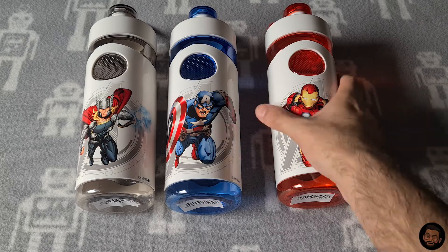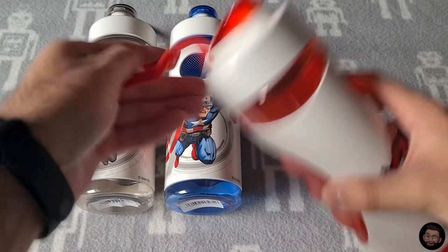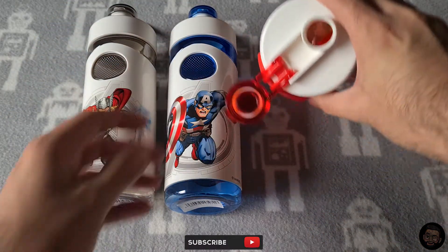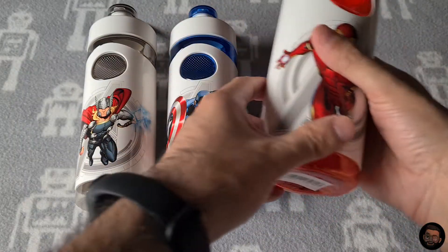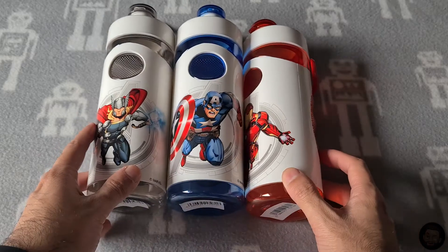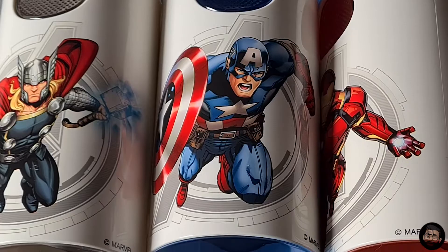These are bottles with a 90-degree angle handle and they are non-straw bottles — just normal tops, but they've got a holder and a grip. They're suitable for children and adults as well. Definitely go pick these up and make yourself some profit — these will sell like hotcakes.